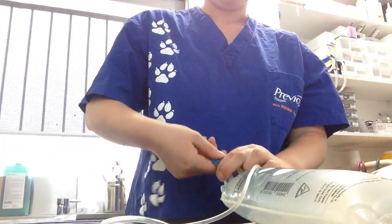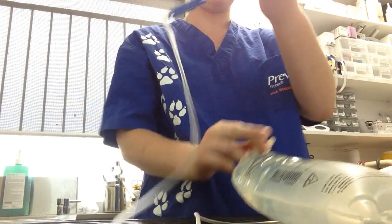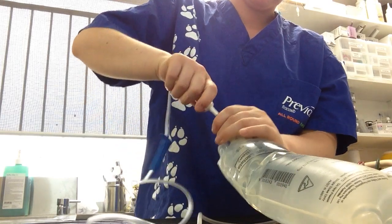I'm just going to show you setting up a fluids bag, for the hospitalisation of a cat who's been brought in for a stay today, and we'll be putting on fluids.